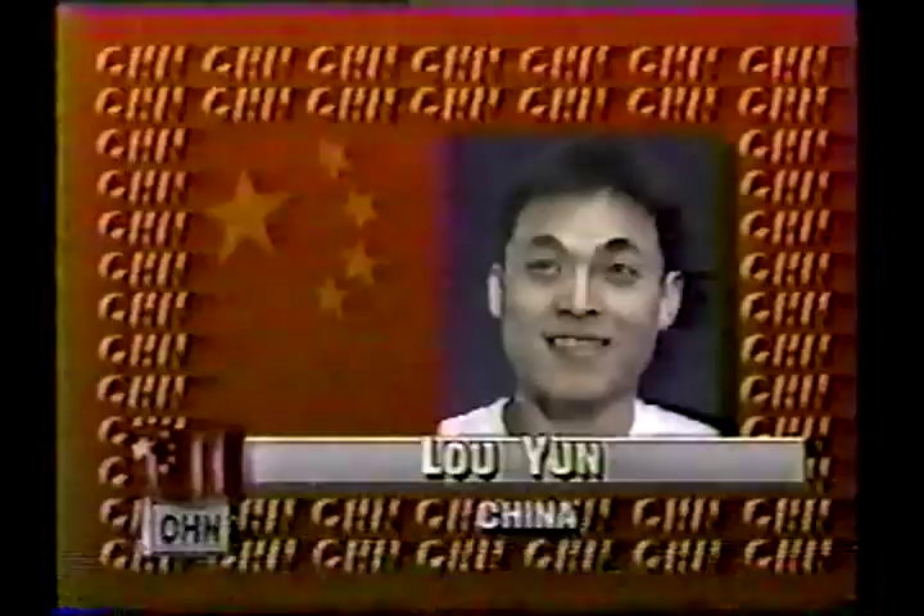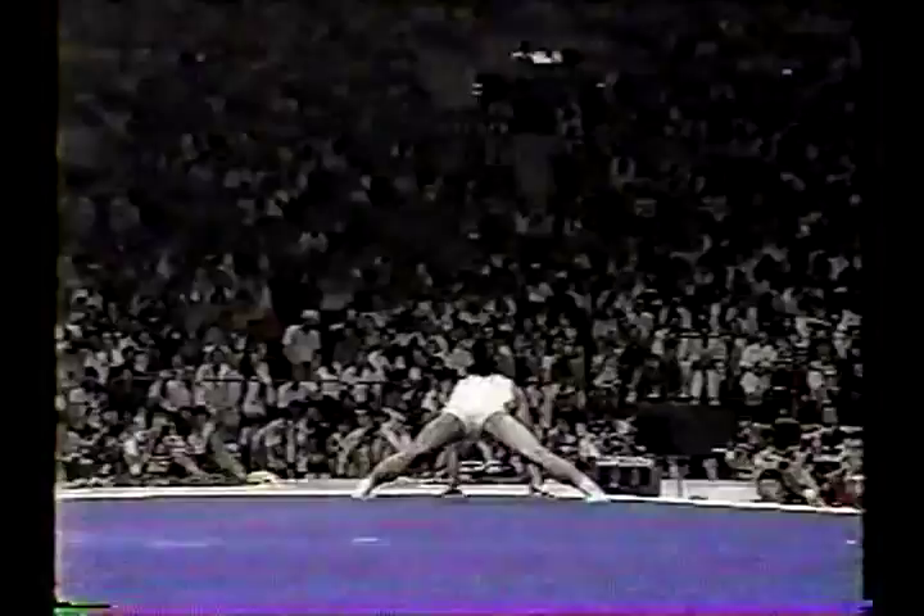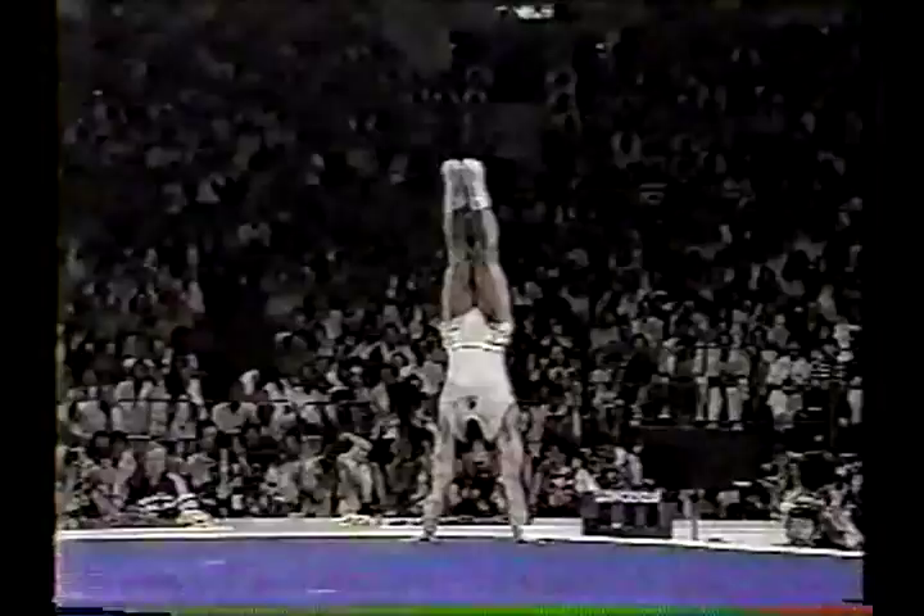Not the Chinese, but the Soviet Union — but we're going to see the Chinese now, and Lo Yun, he's the world champion on the floor. If he gets a 9.95, China will move into third place after four rotations.